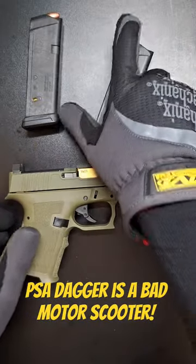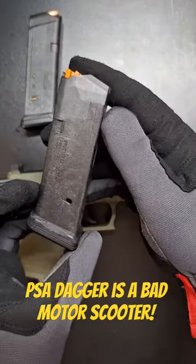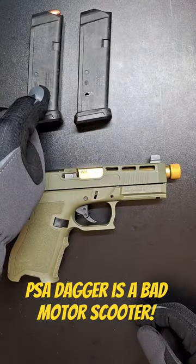My Dagger specifically came with 10 15-round magazines. They're the PMAGs. Kind of cheap, kind of chintzy, but so far they have not failed me. 10 15-round mags.